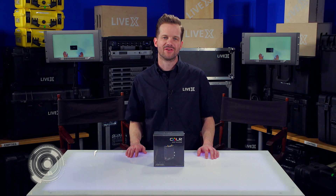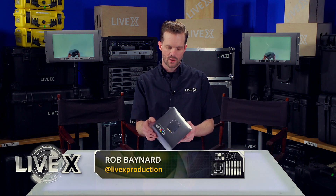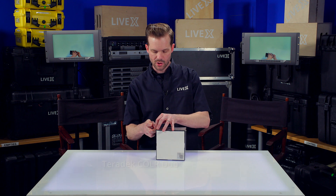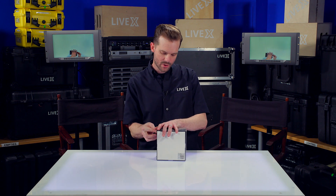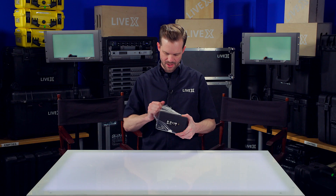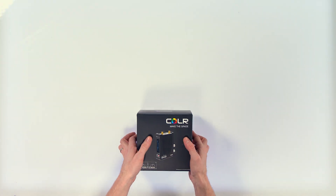Hey guys, Rob Bainard, producer at LiveX here, and today I've got the Color from Teradek Systems. The Color is a wireless 3D LUT box that allows you to make a grade in Pomfort LiveGrade. It also works with DaVinci LiveGrade, but most people would use it with Pomfort or some other type of